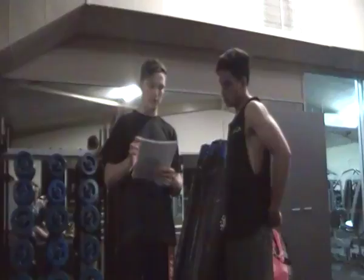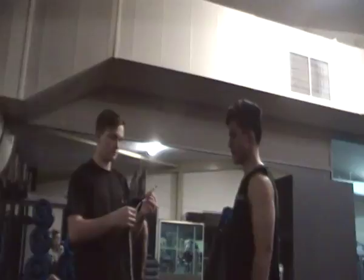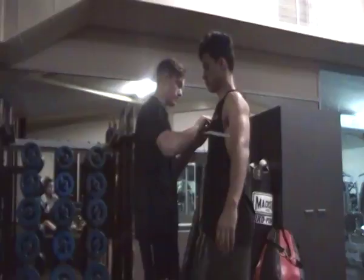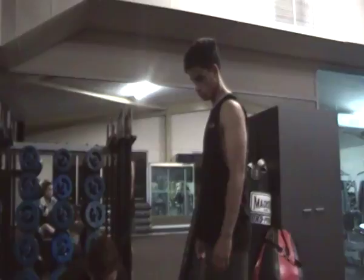Now we're just going to do some girth measurements. The first one we're going to do is the chest — we'll just go around the upper chest. That's pretty good there. That one's 95.